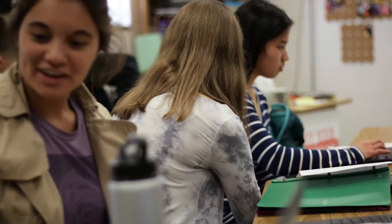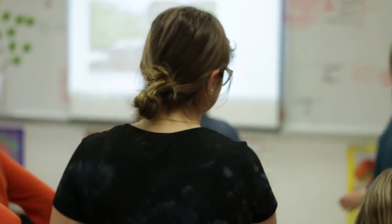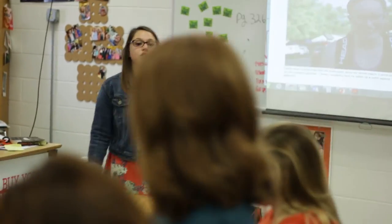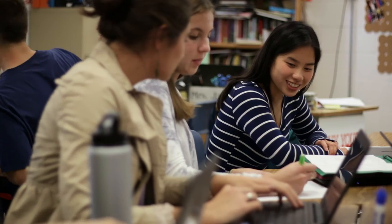Go ahead and find your way back to your desk. After you review your suggestions, go ahead and on the Google document that you have this photo on, work to revise based on some of these suggestions.